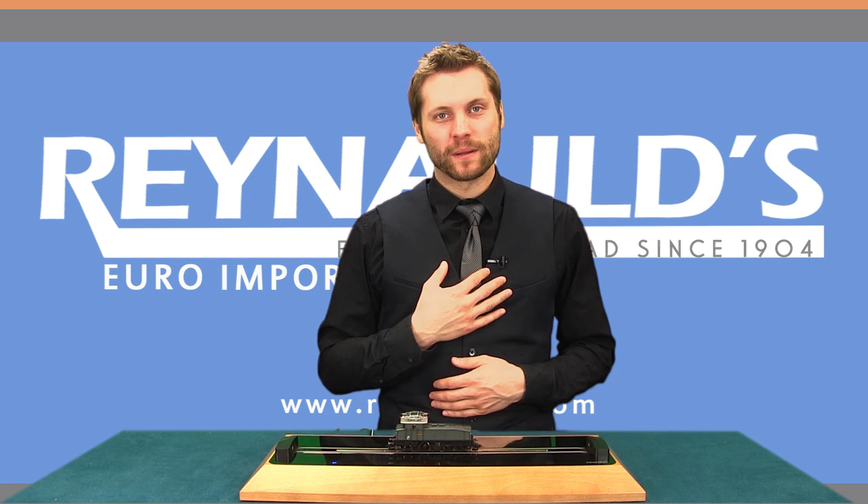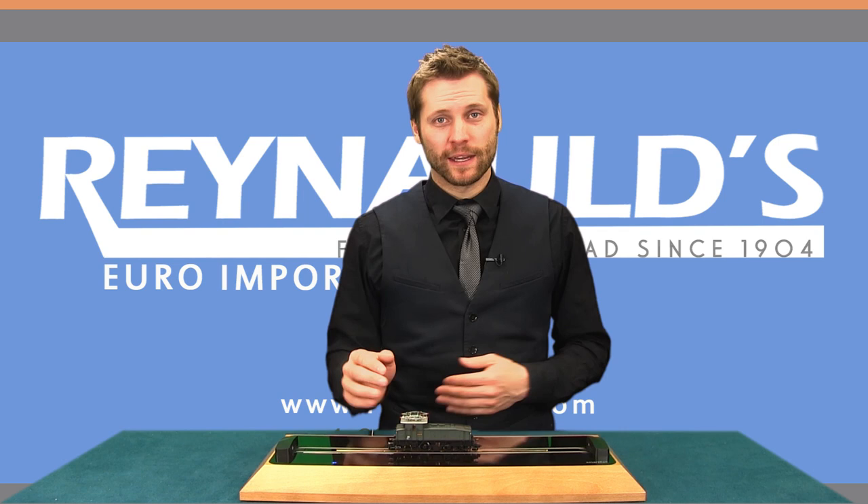Hello and welcome to another installment of Reynolds Product Review. My name is Brett, I'm the videographer at Reynolds Area Imports. I'm here today to introduce the Class E60, an exquisite new model from Fleischmann.